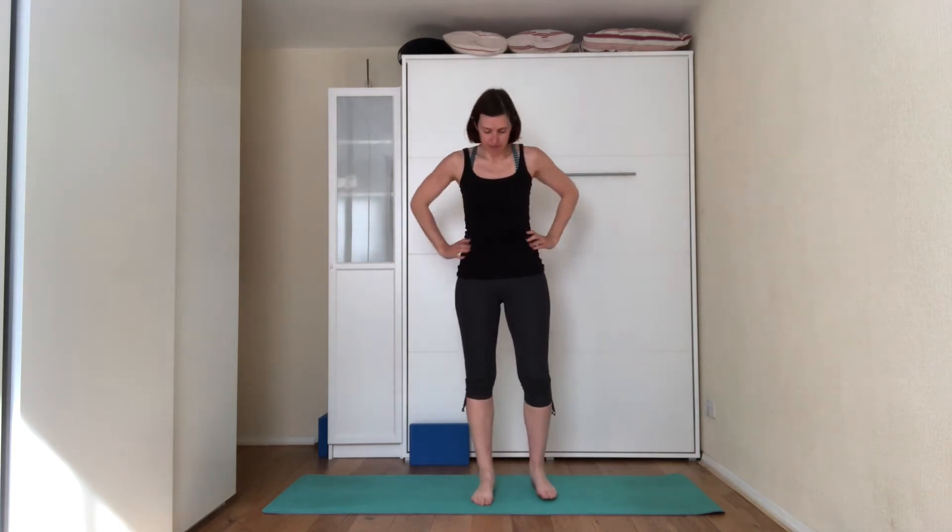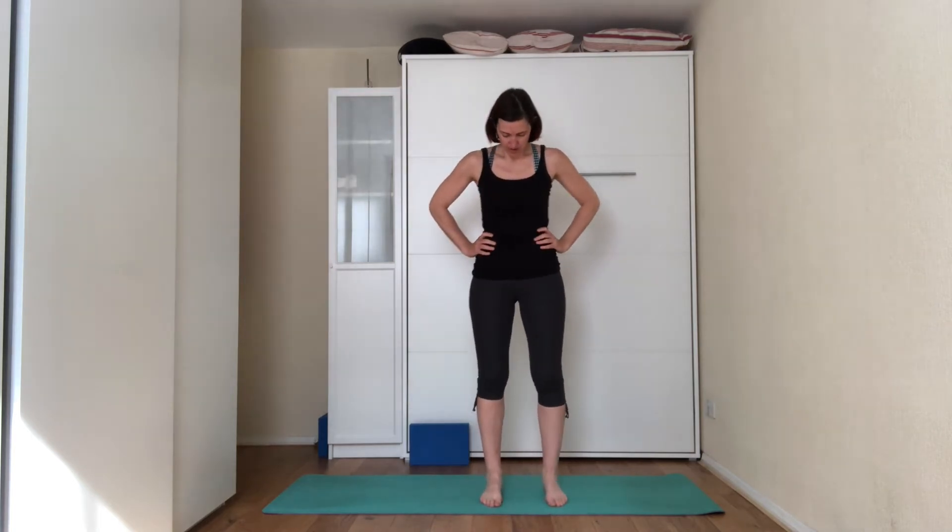Place your hands on the hips, actually down the arms, and then we're going to just warm up with the shoulders and the neck.